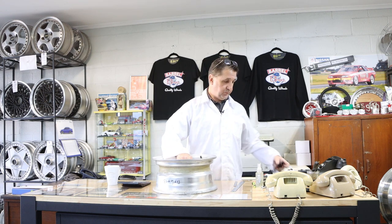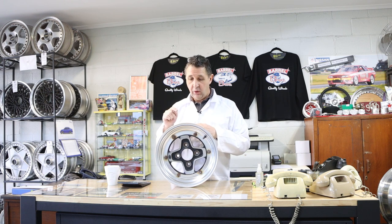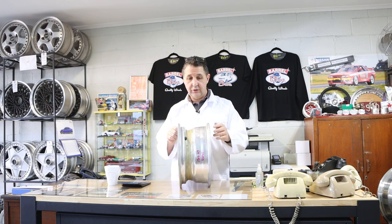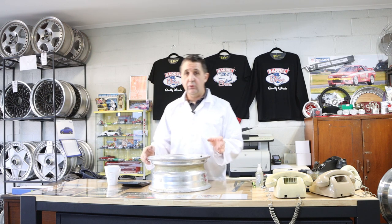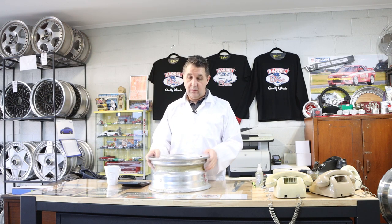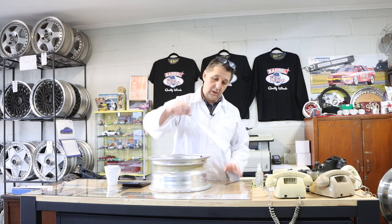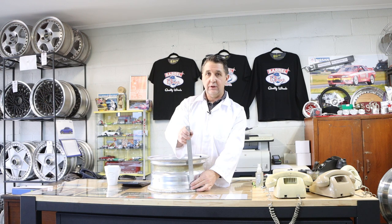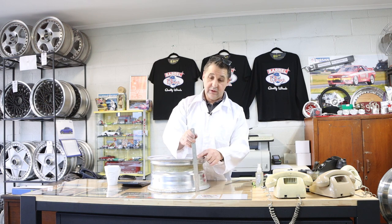First thing we need is a wheel. This is an SSR F4, 13 inch. The first thing you want to know is the width of it — in this case it's six inches wide. Wheels are measured where the tyre bead seats, not the overall width of the wheel, which is seven inches. This is a six inch wheel.